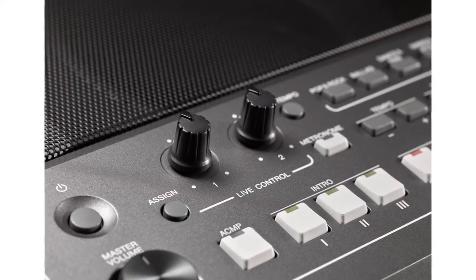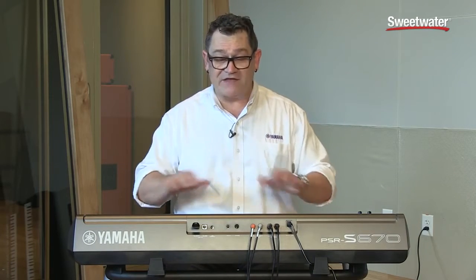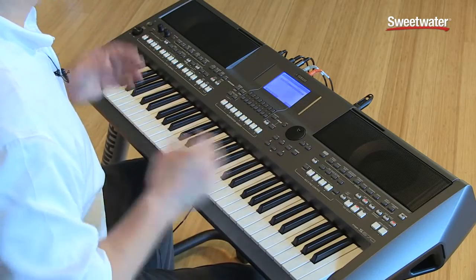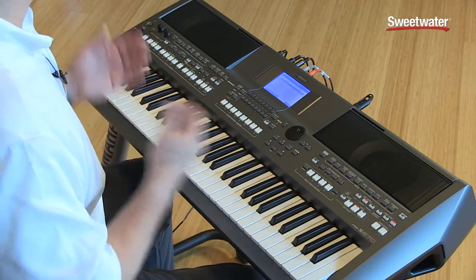Also new to the entire PSR-S line are two assignable control knobs. I can assign them to various parameters for voice control, style control, even audio input control. There's also an aux line input that you can route any iOS device, MP3 player, or whatever, directly through the internal speakers — making it a great addition to anybody's home as a speaker system for any of those devices.